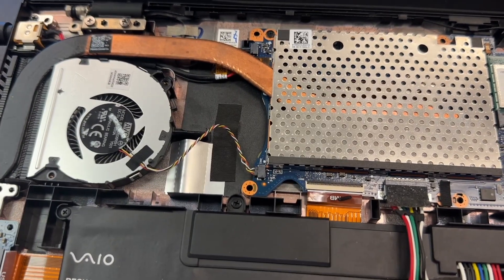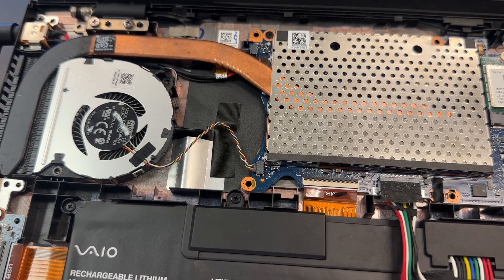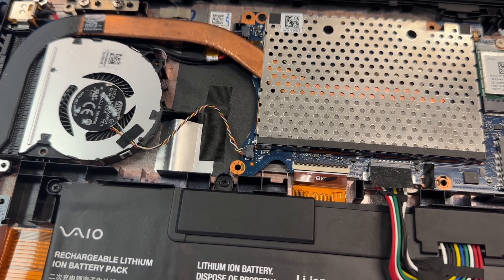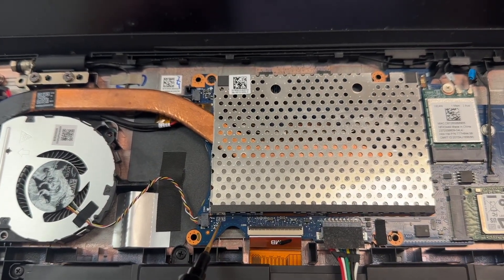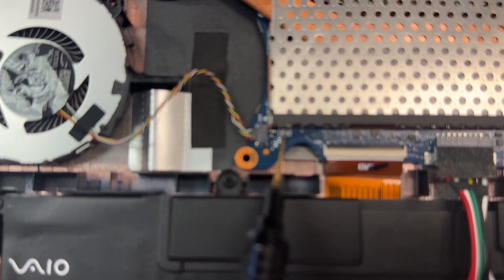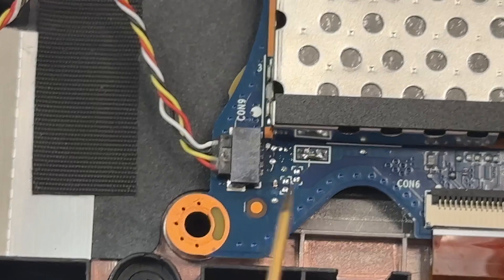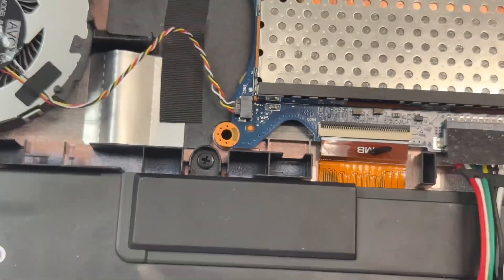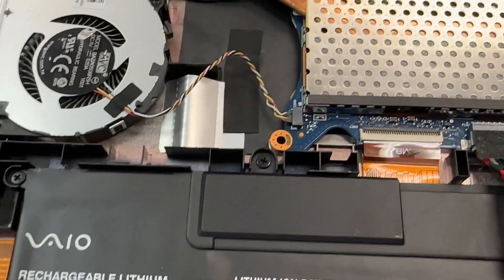After doing some research, I stumbled across a post on iFixit that was talking about this component. They called it a resistor, but it's not a resistor — after further research it turned out to be a resettable fuse. So I soldered a piece of wire across it just to test it and see if the issue would repeat with the fuse bridged.